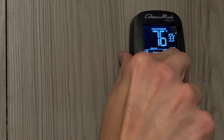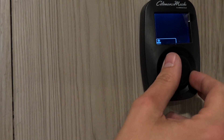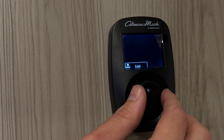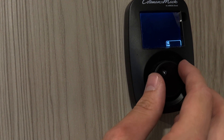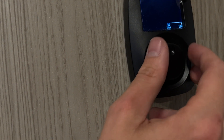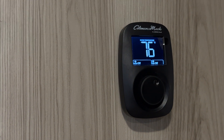Right now we have it on cool, high, auto. You can change that by clicking the center dial and selecting the mode you wish. You have off, cool, heat, and cool-and-heat. Fan options are off, high, and low. It does also tell you your ambient room temperature.